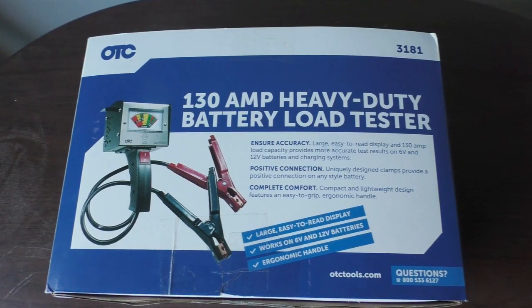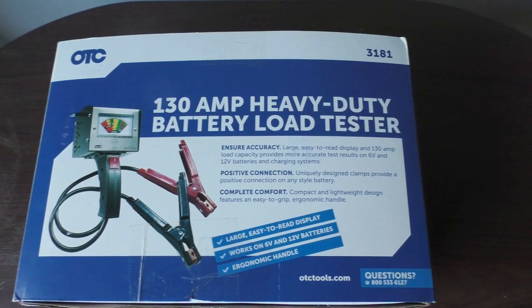Because of that I went ahead and ordered the OTC Heavy Duty Battery Tester about four days ago. And it just so happens the truck didn't start this morning, and the Heavy Duty Battery Tester came in today. So let's get this thing unboxed and see how it works.